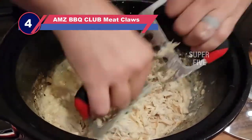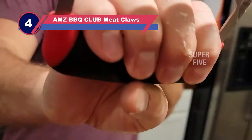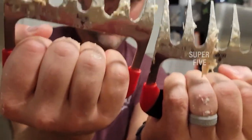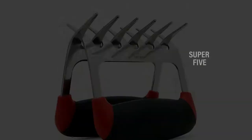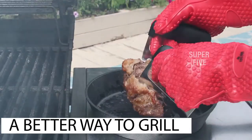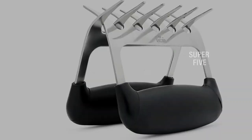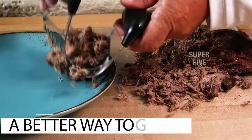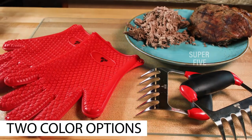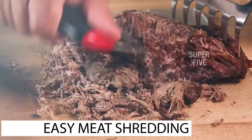Number 4: AMZ BBQ Club Paws Meat Claws. At number 4, I have a fantastic meat shredding tool as well as a few additional extras to improve your barbecue experience. This package contains a variety of items that help to limit the risks associated with cooking on a barbecue grill. With this barbecue set, you will also be able to cook your meat much quicker. The set includes highly durable paws meat claws that can break apart any kind of meat in minutes. You may cut meat with these stainless steel paws meat claws without worrying about searing your hands. It is quite effective for shredding pork, lamb, poultry, and beef.